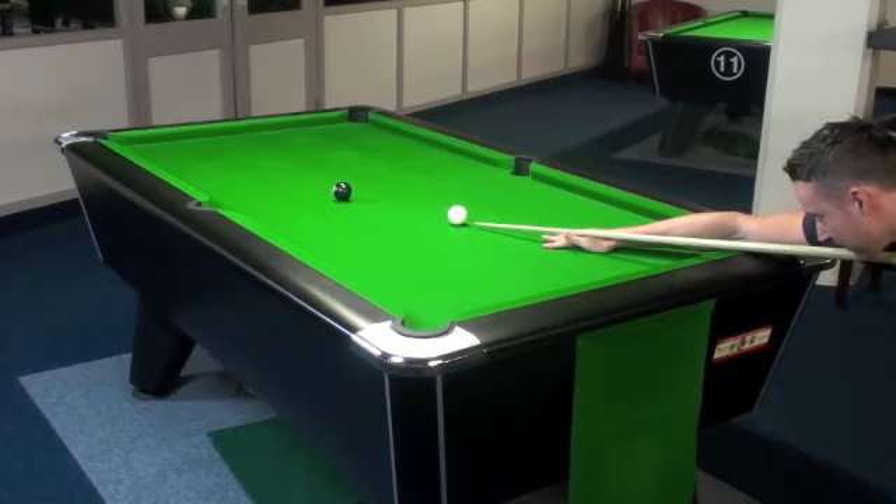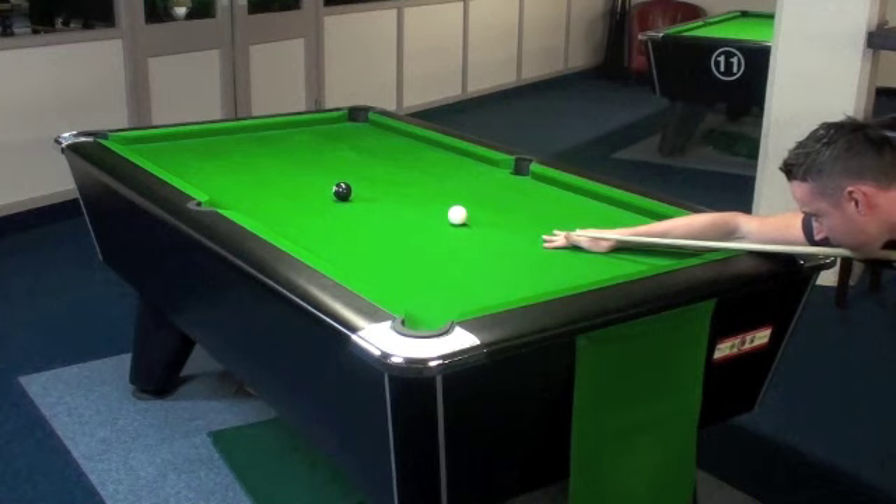Once again: tip to the bottom of the white, back in a straight line, through in a straight line.